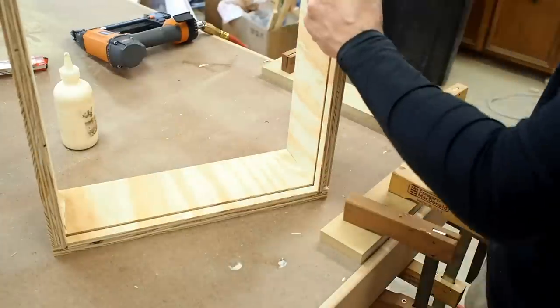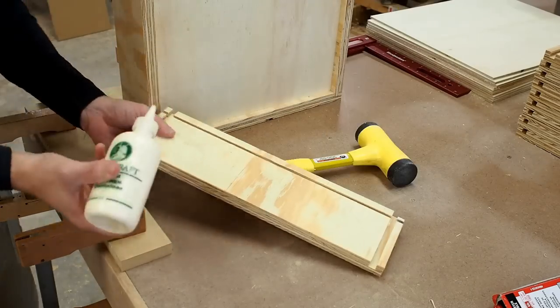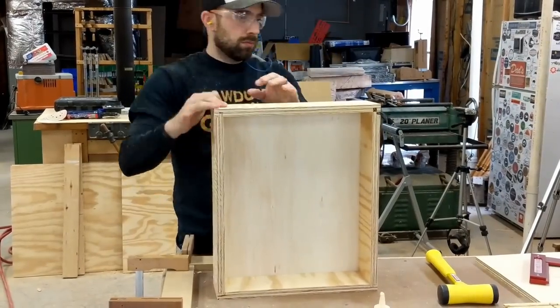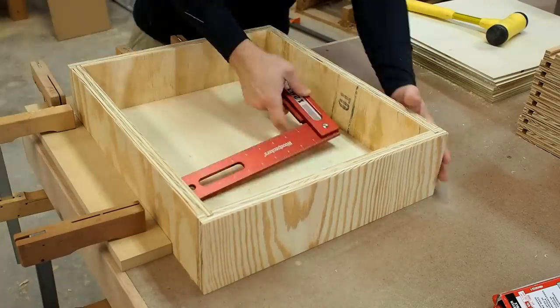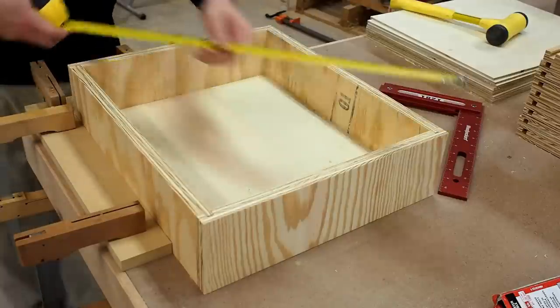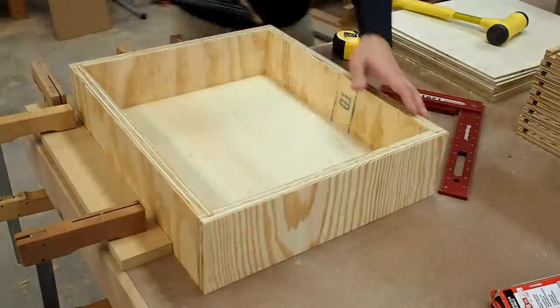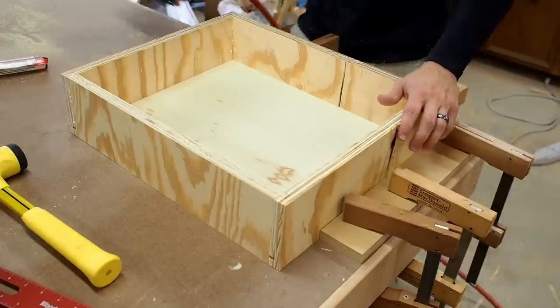We add a little bit of glue into the dados and tap the sides into those dados. Then a little bit more glue in the dados for the back is all we need to finish the pre-assembly of this drawer box. Now I'm going to slide it into this squaring jig that I made with some scrap MDF, double check the box for square, and then secure it with some 18 gauge brads. These are one and a half inches long, but you can get away with a little shorter if that's what you have on hand.